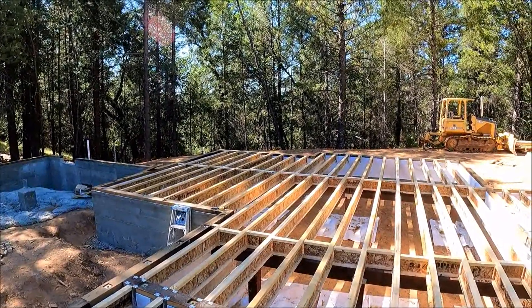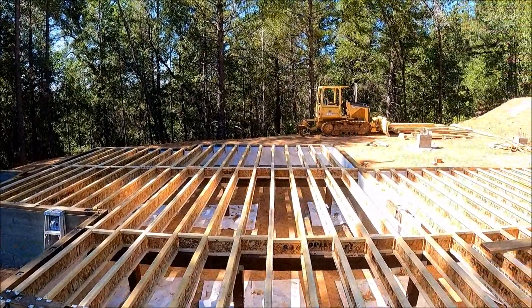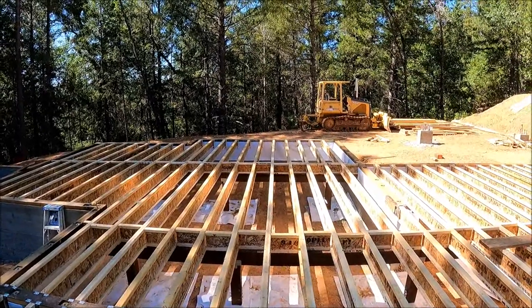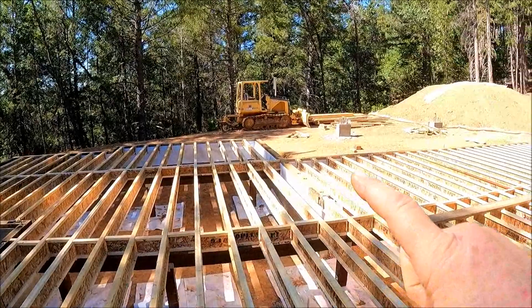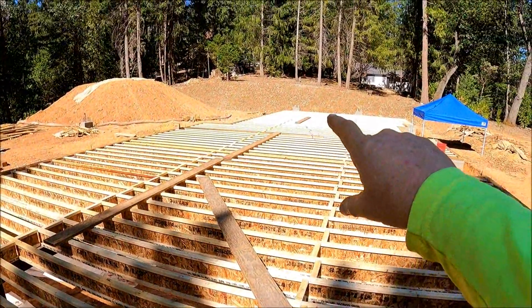As you saw in the video, it was a really good day. All the floor joists made it in. The guys helped me get all this blocked all the way down.